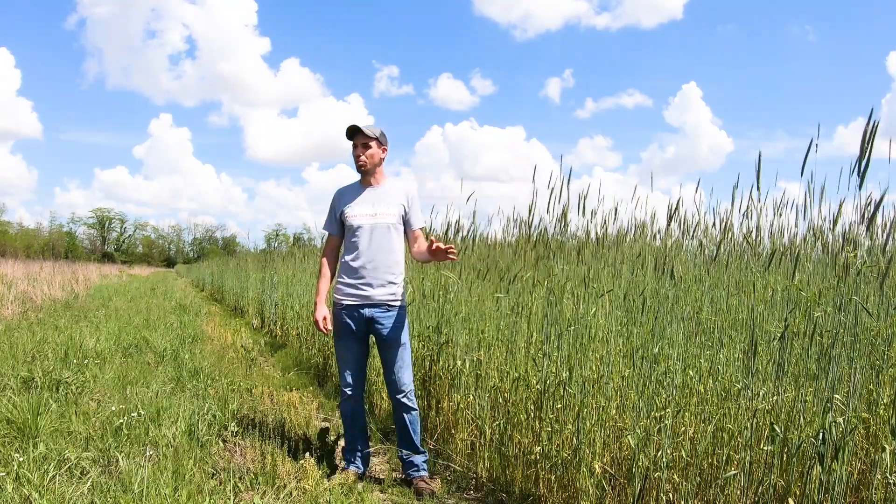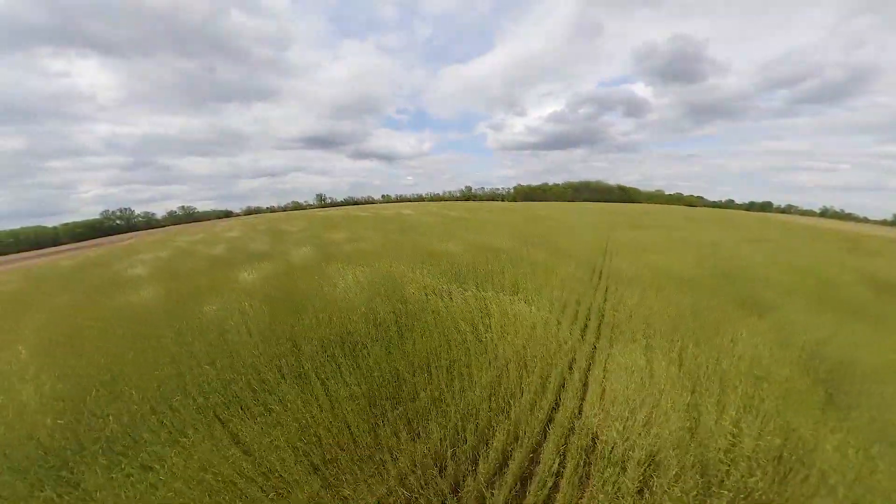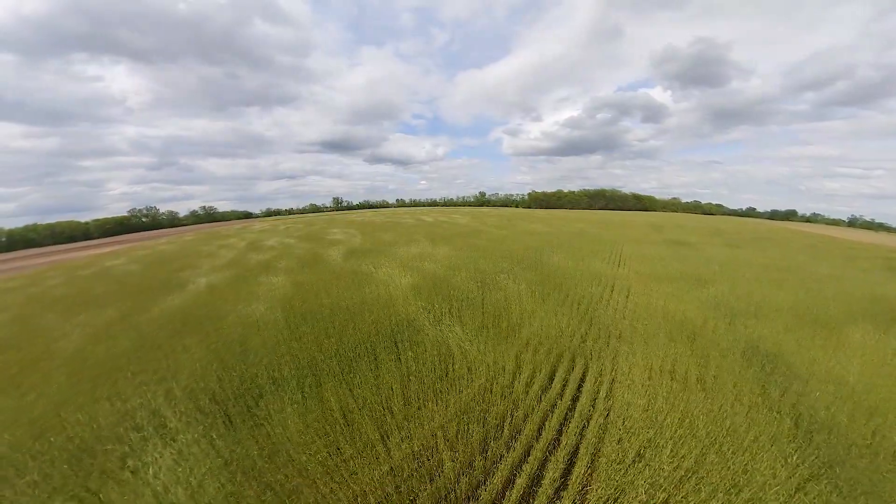We're ready to plant this cover crop field here. We're going into soybeans. This is cereal rye planted in early October of 2019. We're trying something a little bit different on the farm — we're going to try and plant what we call green or live here today.